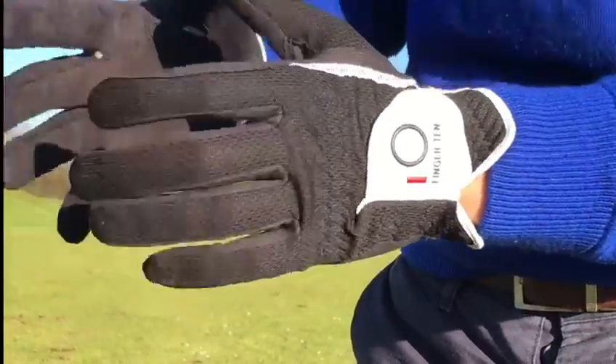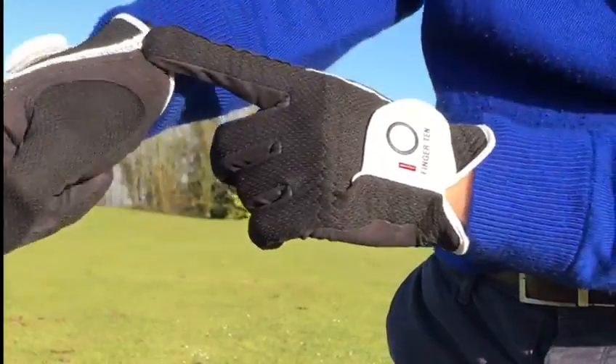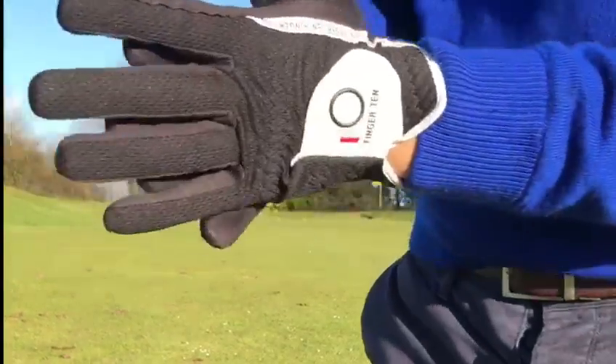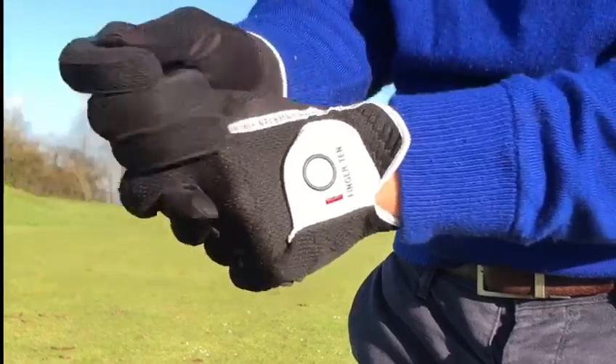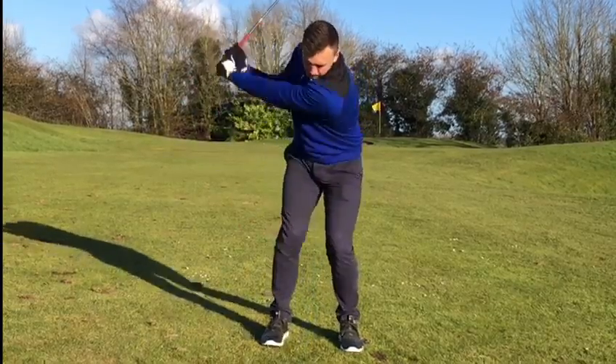This provides stability and support in wet conditions. We have an anti-slip technology going across all the palms and the fingers for hot, sweaty days or cold, wet days. Whatever the weather, these gloves are the perfect fit.